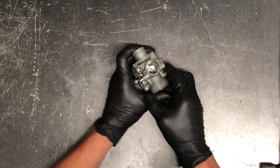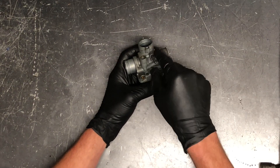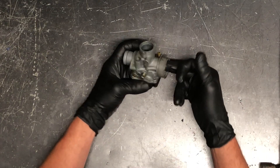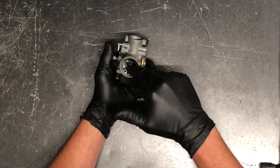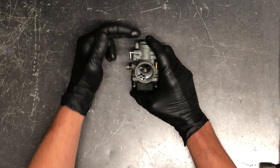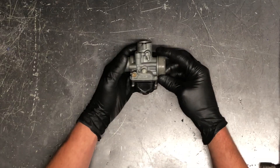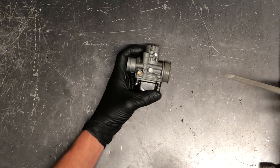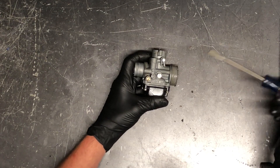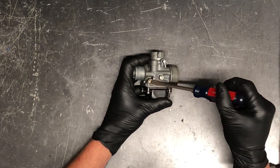To adjust the idle, it's this screw right here. A lot of times you can use your fingers to adjust it — screwing it in clockwise is going to raise your idle, screwing it out counterclockwise is going to lower your idle. When that slide is in there, turning the idle adjust clockwise is going to push that slide and lift that needle up a little bit, which raises the idle. You'll want to adjust that when the bike is completely warmed up and in the riding conditions you're going to ride in for the day.